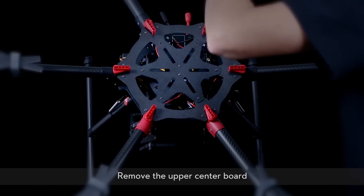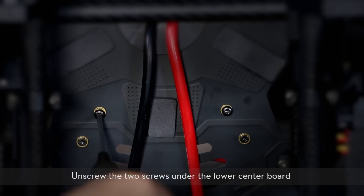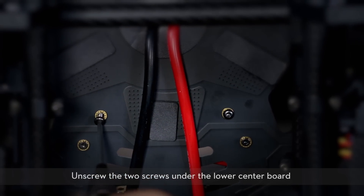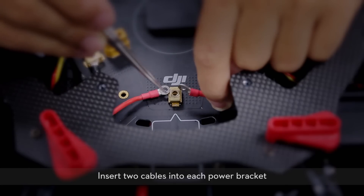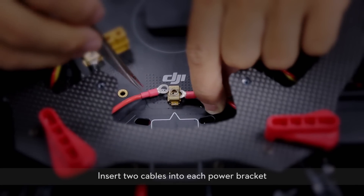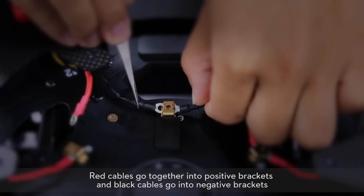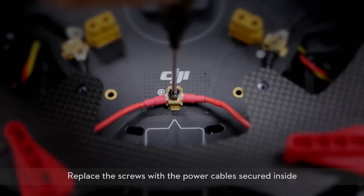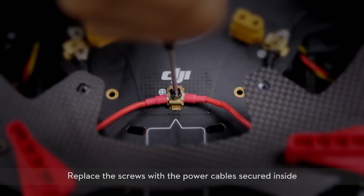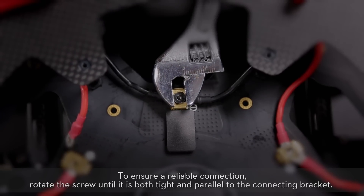Remove the upper center board. To remove the round cover, unscrew the two screws under the lower center board, then remove the round cover. Insert two cables into each power bracket. Red cables go together into positive brackets and black cables go into negative brackets. Replace the screws with the power cables secured inside. To ensure a reliable connection, rotate the screw until it is both tight and parallel to the connecting bracket.